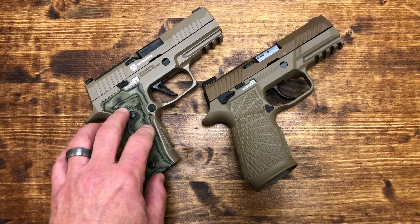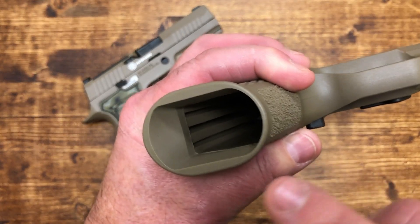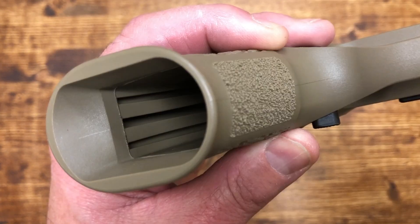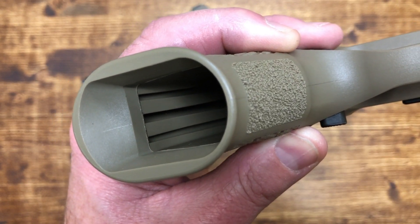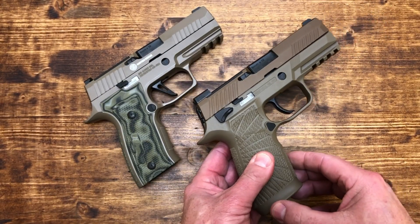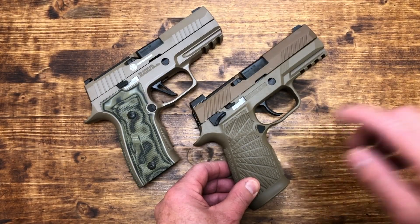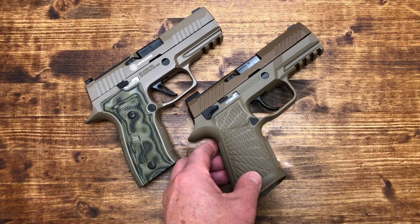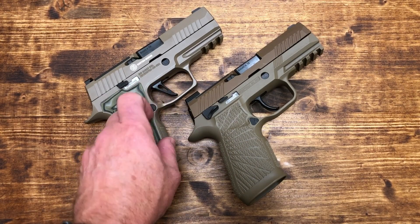The AXG is heavier because of its metal lower, but the Wilson Combat grip module — if you can see those grooves — Wilson Combat makes metal plates that go into those grooves, so you can adjust the weight of your grip module and make it heavier if you wish. It is tremendously ergonomic and comfortable. I think you've got, if not a better, at least an equal trigger to the AXG, unless the AXG dramatically improves with break-in.